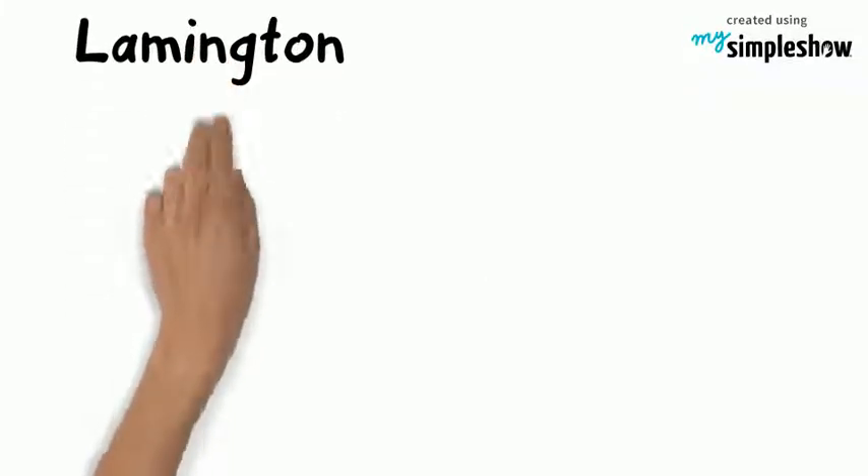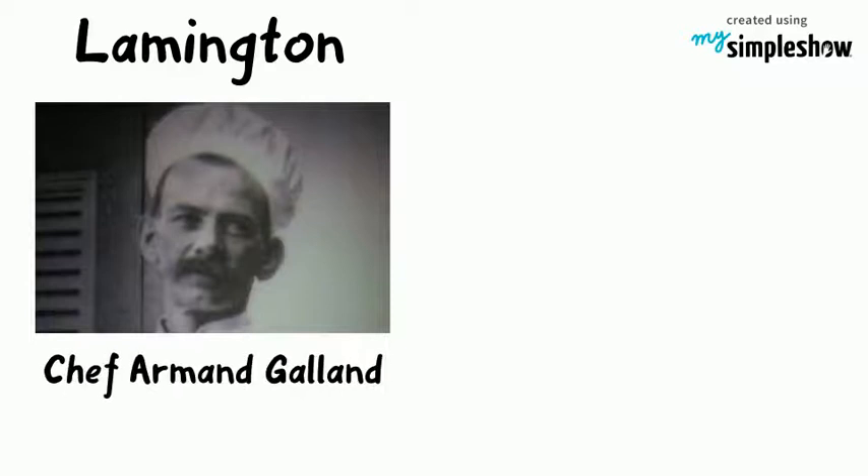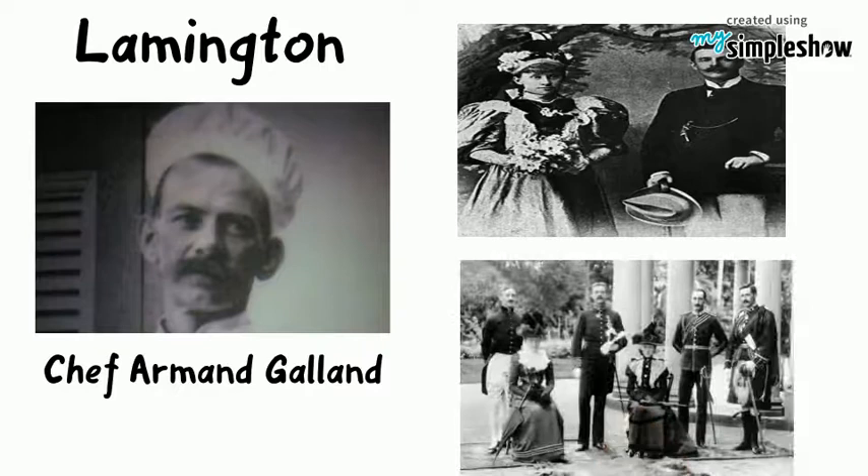Historians believe that the Lamington was created by Lord Lamington's chef, the French-born Armand Galland. He was called upon by Lord and Lady Lamington at short notice to feed unexpected guests.